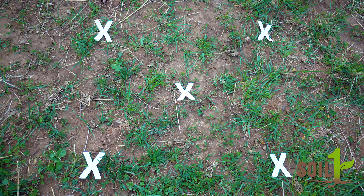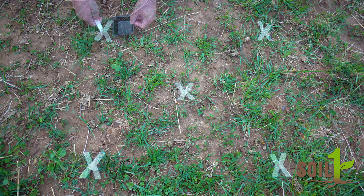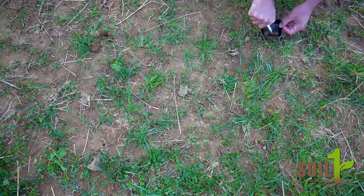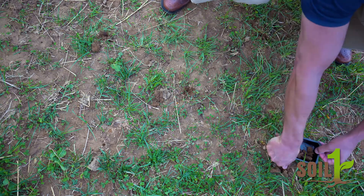First, take five one gram samples from a one square meter area of your field — one from each corner and one from the center — at any depth appropriate for your chosen crop, but make sure you go down at least one inch below the surface.